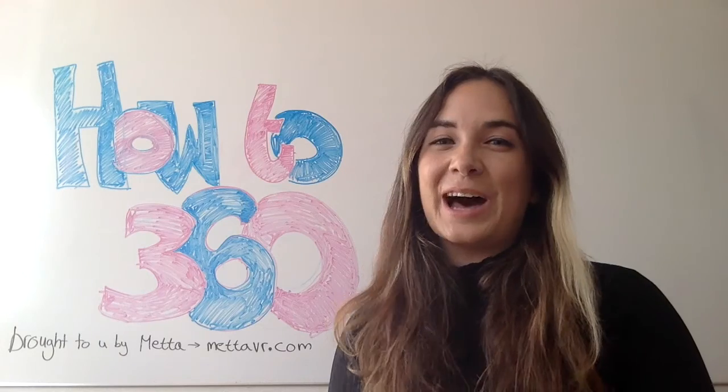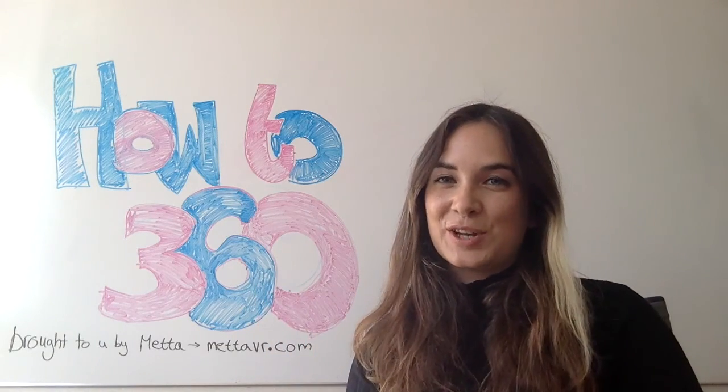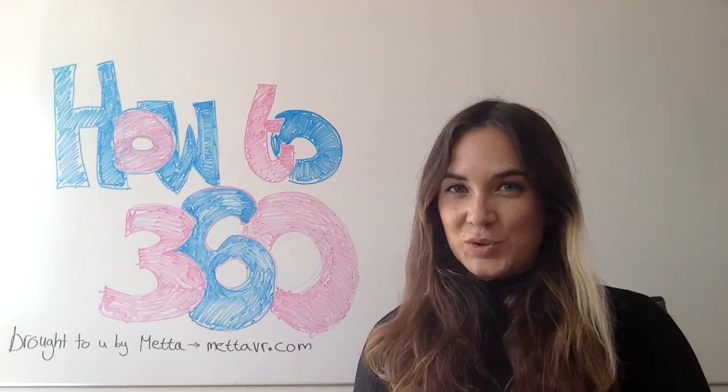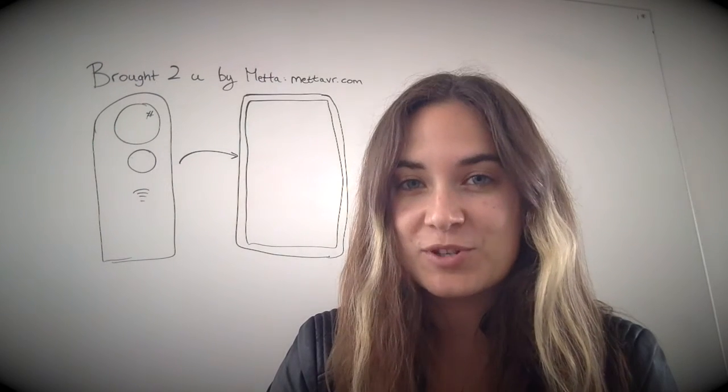Hi everyone and welcome to How to 360, where we show you how to make awesome 360 videos, brought to you by metavr.com, the home of 360 video. Hi everyone, I'm Cece, and today I'm going to be showing you how to get your videos and photos off your Ricoh Theta and on to your phone.